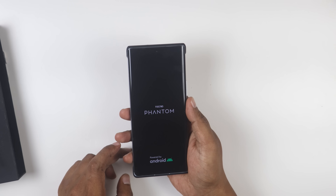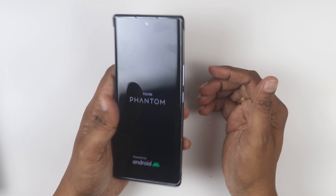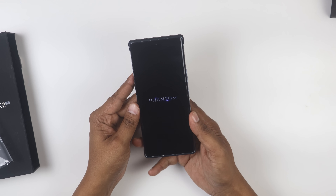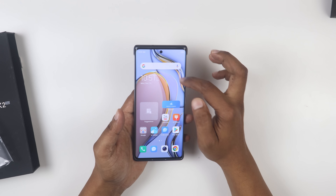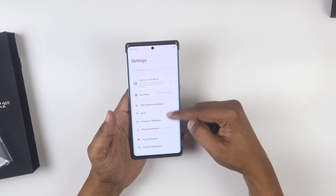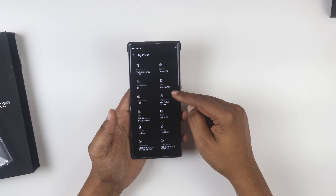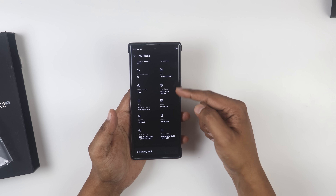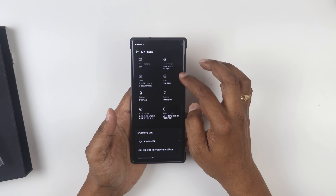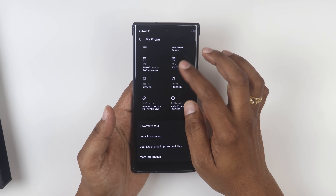The power button is in the perfect position and you can also get the volume rocker on the side. The Tecno font appears on boot. I go to the main screen — the display has excellent brightness. We will enable dark mode in settings. The battery is a 5,160mAh battery.